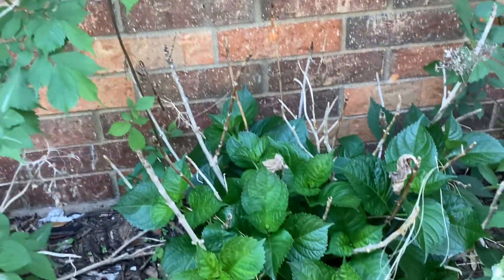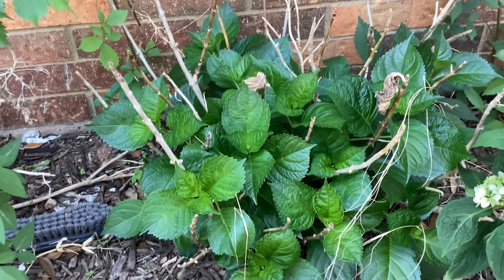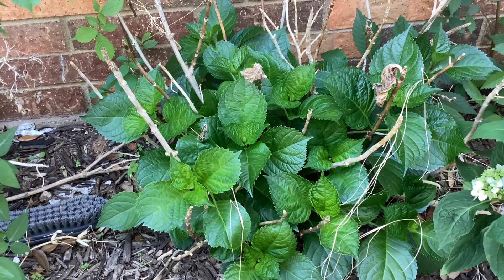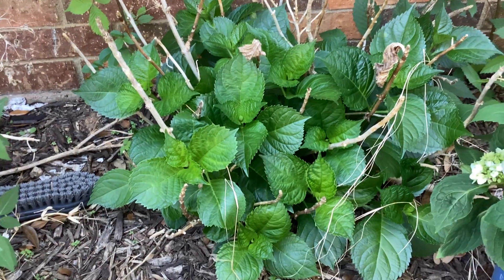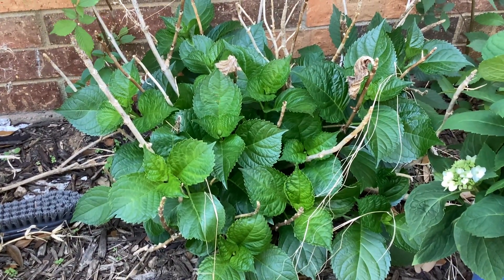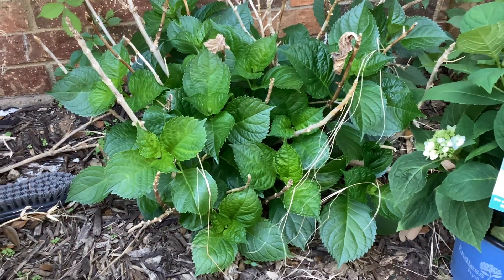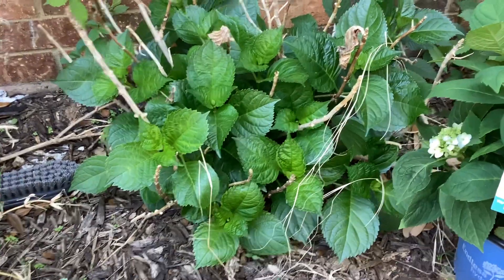These hydrangeas will be planted primarily along the house wall — it's the north side of the house, so they'll be in shade all day long. In the evening, around five or six o'clock, they'll get only one to two hours of sun. Hydrangeas do need a little bit of sun to bloom, so we'll see if these guys love this spot. That's what I'm going to do today.